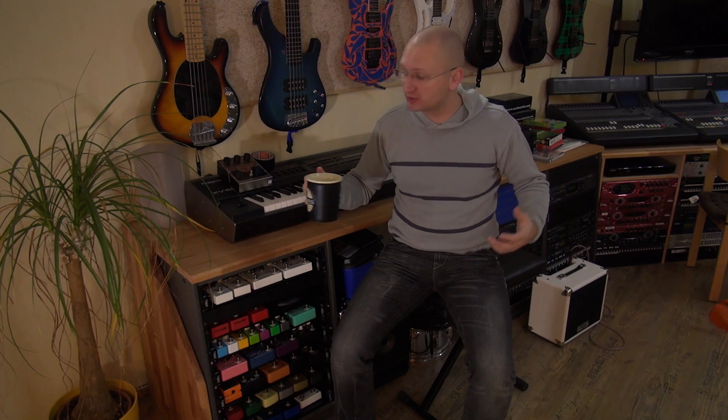First coffee of the day is amazing. Sorry for the boomy room sound, but that's what we're doing today. Hello YouTube Pedal People Nerds and also Facebook Pedal People Nerds.